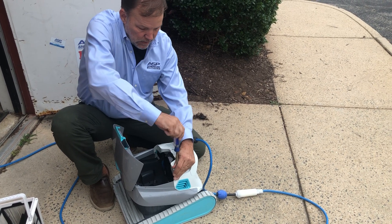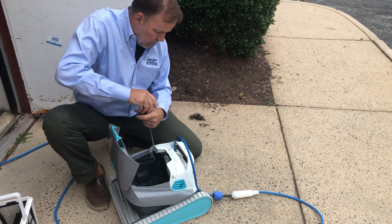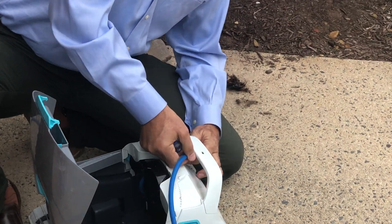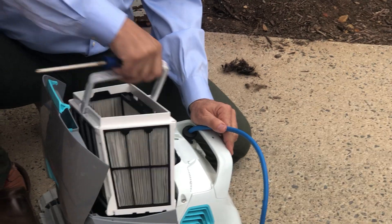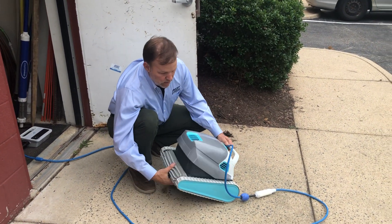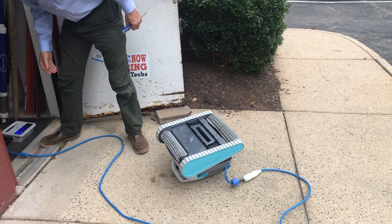These two screws go back in. Basket goes back in. It was making a malicious noise when it was running before — let's see what it does now.